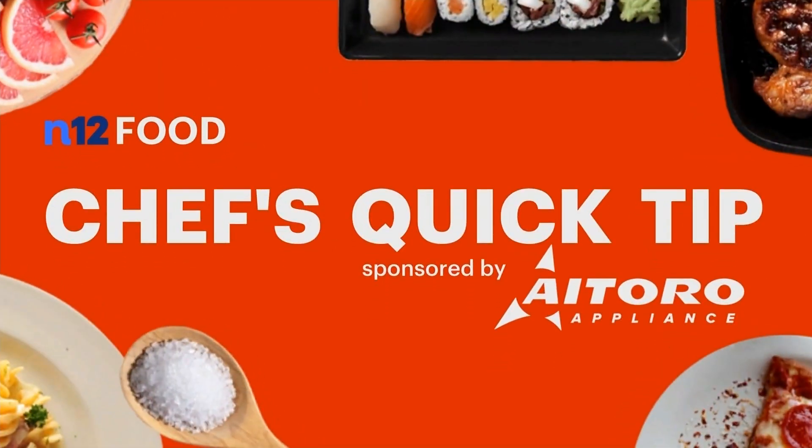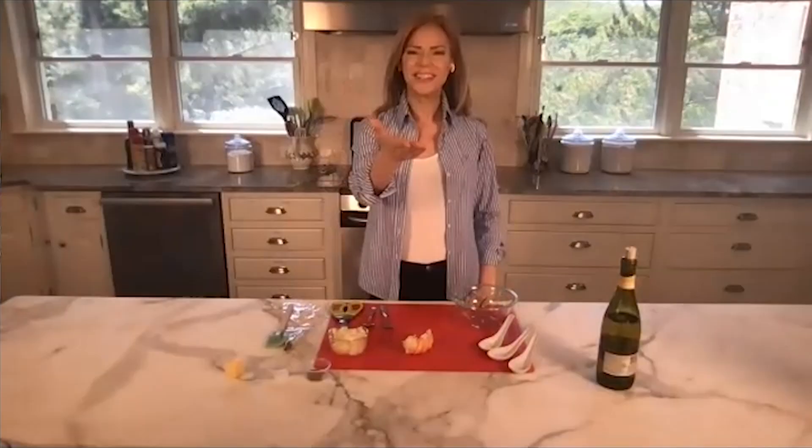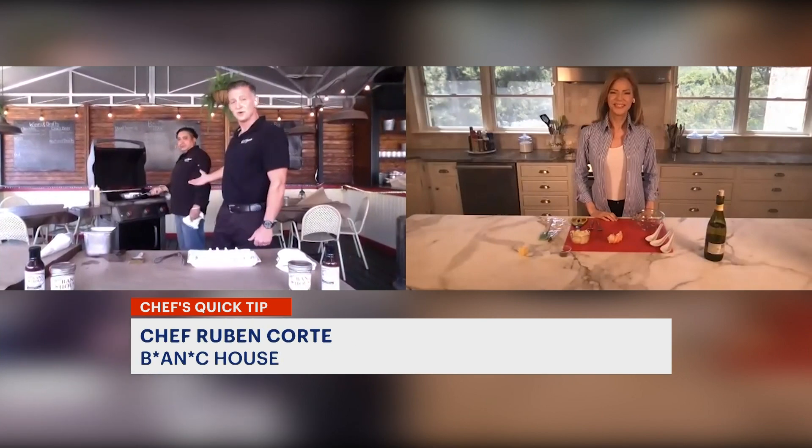For today's Chef's Quick Tip, News 12's Tina Redwine zooms with the chef of Bank House to show us how to make their popular lobster spoons. I'm Tina Redwine with today's Quick Tip. Joining us is BJ Lawless, co-owner of BJ Ryan's Bank House here in Norwalk. With me today is Chef Ruben Corte.